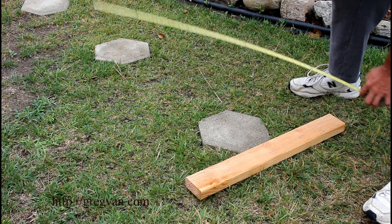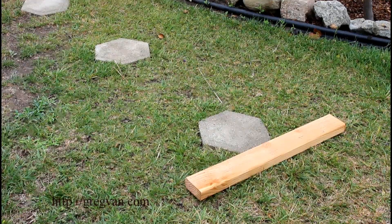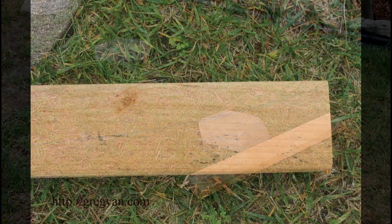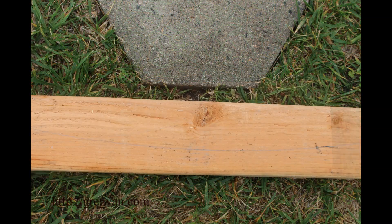Now I'm also going to provide you with a couple of pictures of what this would look like. I'll give you a close-up. Here we go — hopefully you can see that. Here is the middle.